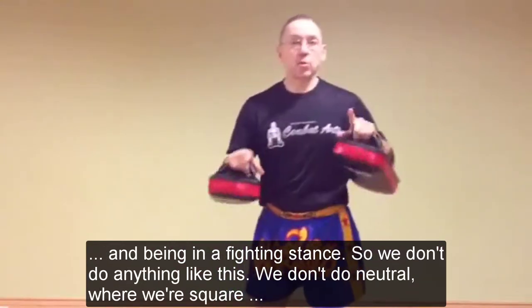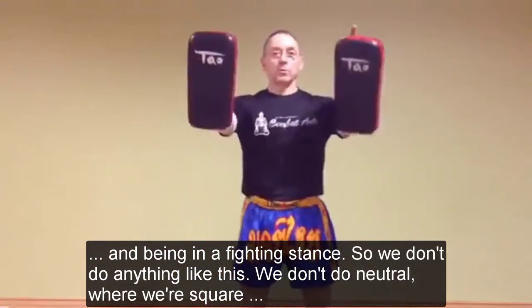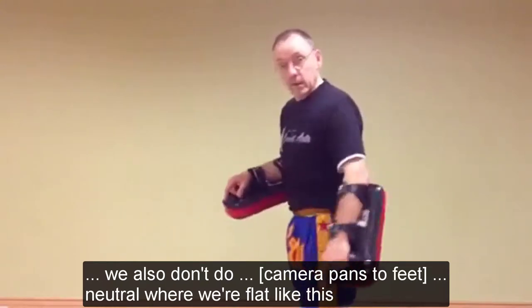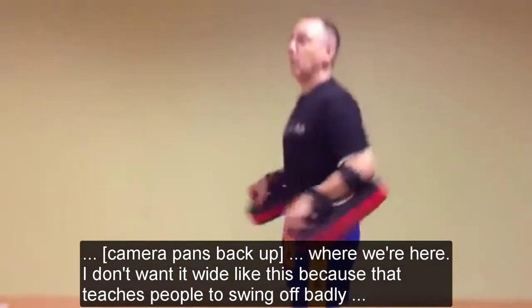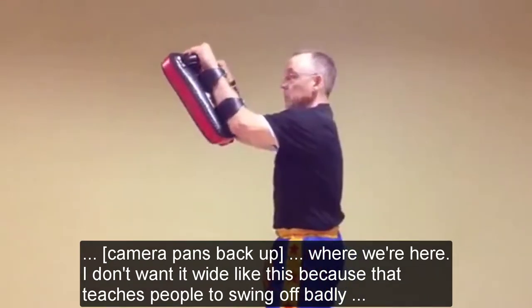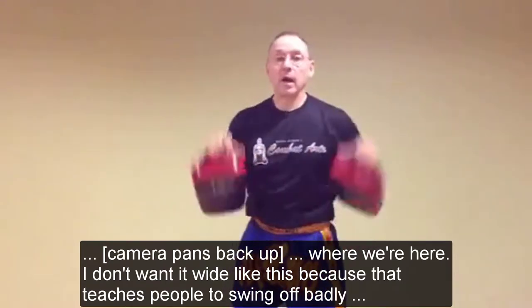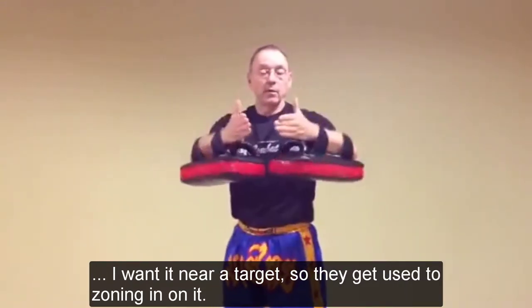Being in a fighting stance - we don't do anything like this, we don't do neutral where we're square. We also don't do neutral if you just check the feet - where we're flat like this. Back up to the top, where we're here. I don't want to glide like this, because that teaches people to swing off badly. I want it near target, so they get used to zoning in on it.